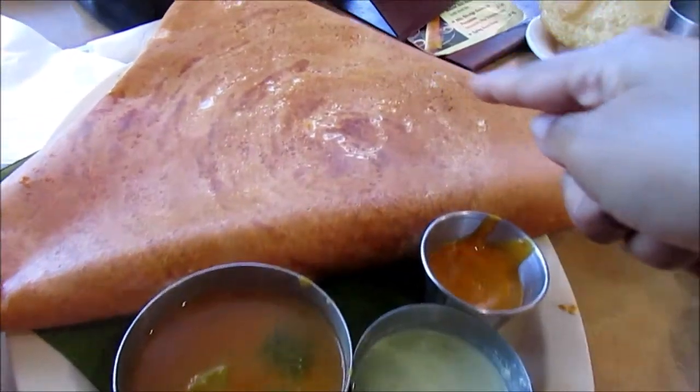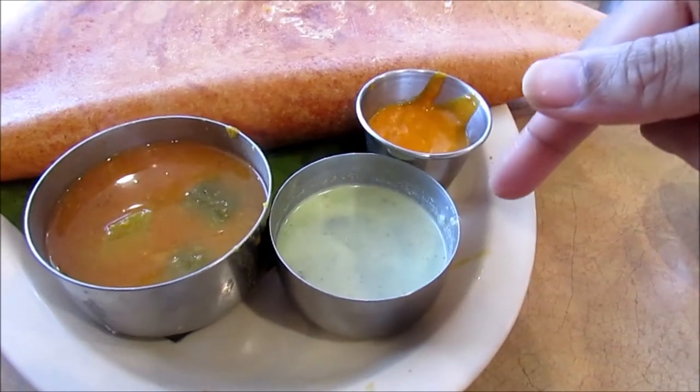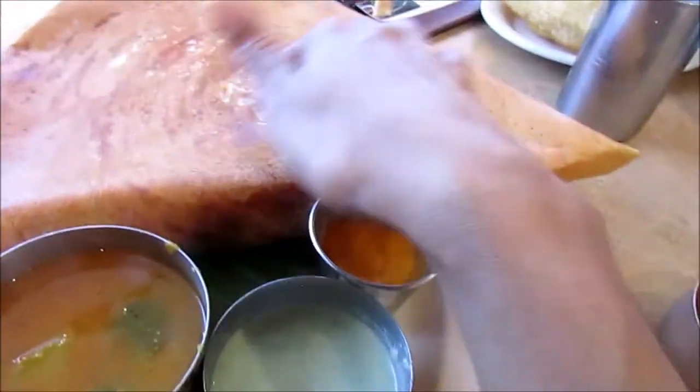This is the masoor masala dosa — you can see how crispy it is. This is sambar and we have coconut chutney and some spicy chutney over here, and it should have some aloo, the potatoes, inside it.